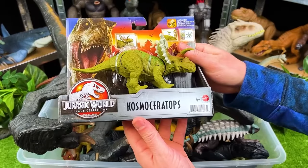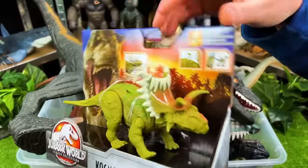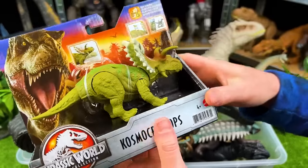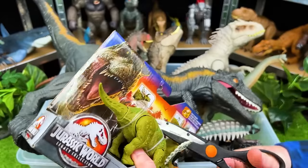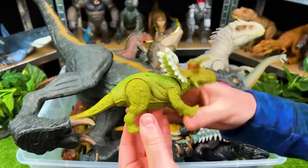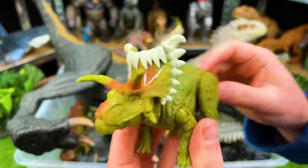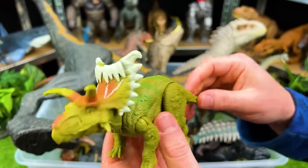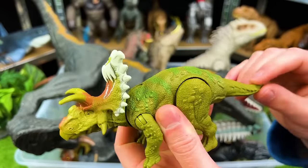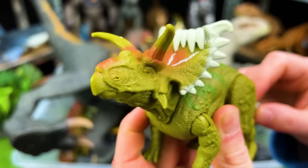And right back here, we've got the Cosmoceratops. Look at all the horns all over this one's body. Wow, I love the way this dinosaur looks — it looks like it's wearing a crown almost. Look at the horns on the side too. And this dinosaur has an action as well — when you wiggle the tail, the head goes up and down. How cool is that?